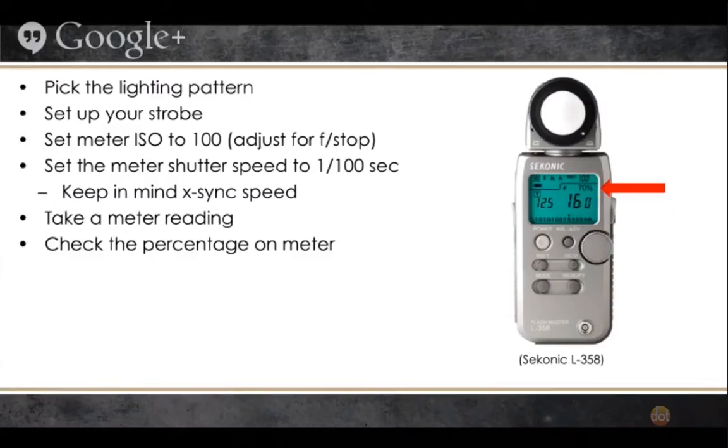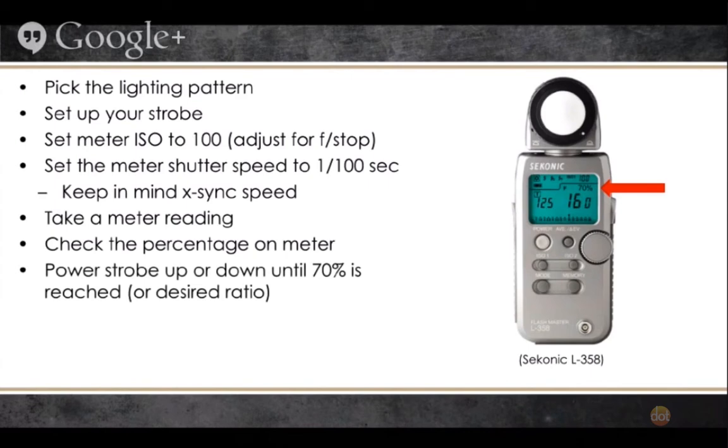Once that happens, this is where some magic happens that a lot of people don't talk about. We now need to decipher what ratio we need. When you take a meter reading on the Sekonic L-358, this really amazing thing pops up called the percentage. What the percentage is doing is quickly reading the ambient light, then reading the flash, and giving you the ratio between the two. If the percentage says 60% and you take a photo at those settings, you're going to get a very natural looking shot where your flash will be just a little bit brighter than the background. If you go to 70%, the background will be a little bit darker. If you go to 80%, the background becomes much more dramatic. At 90%, it's extremely dramatic — 90% of the light you're seeing is coming from the flash. You just power your strobe up or down until you get to the percentage you want, set your camera to those settings, and start taking images.